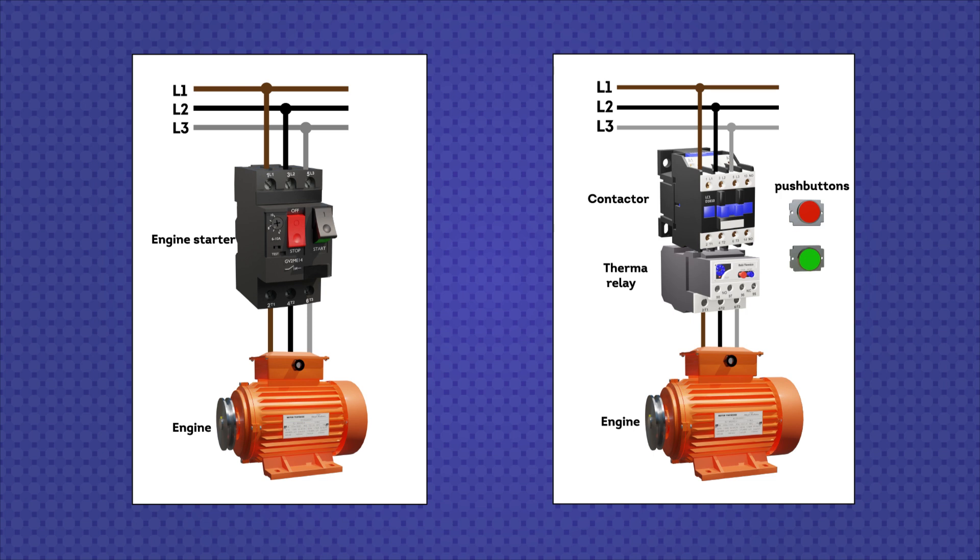In conclusion, for a direct start of a small engine that is not going to be operated for a long time on a daily basis, a motor starter is more than enough. On the contrary, if protection is required for high-power motors that will be operated constantly, it is suggested to use a motor starter or a thermal relay, but both must have an additional contactor. Also, with the motor starter you would be manipulating the power part, which would be dangerous, while with the thermal relay it operates on a control circuit that generally works at 24 volts and at low current.